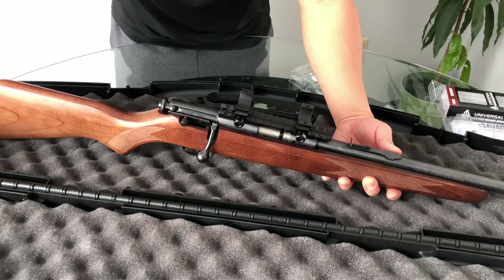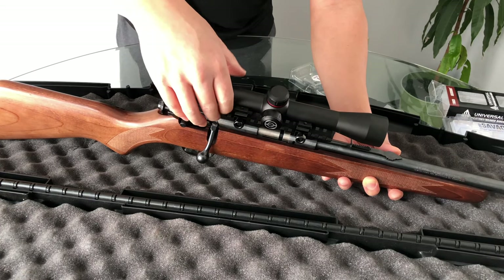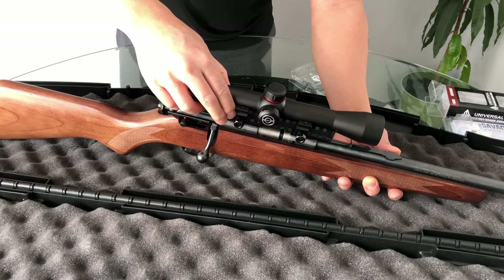I'm going to throw on the scope now. I'm just going to hand-tighten everything down, eyeball this, and then go back and level it out.